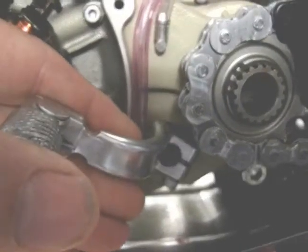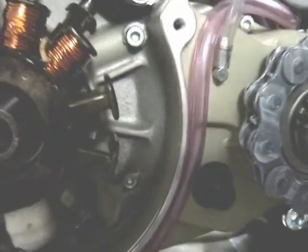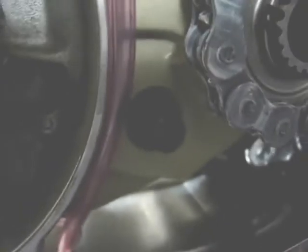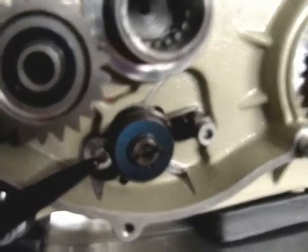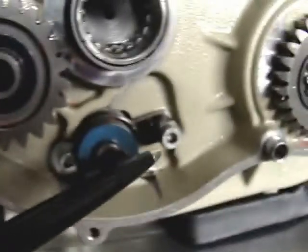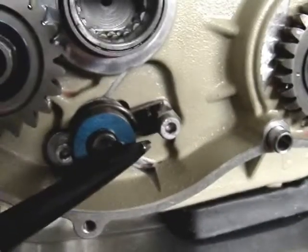You will begin by extracting the shifting pedal from the left side of the engine. Then you want to be sure you're clean back in that area on the shift shaft. Get all the debris off of there. There's a seal there and you don't want to drag debris into the engine, so that must all be clean. Then you will begin — you will see two bolts. One with a washer holds the shaft into the engine; the other is the eccentric cam for adjusting the shifting mechanism.